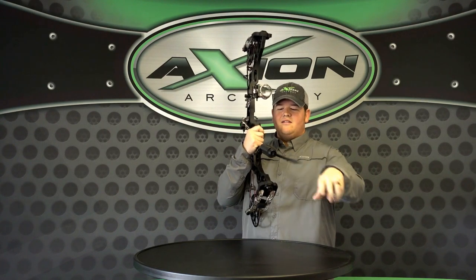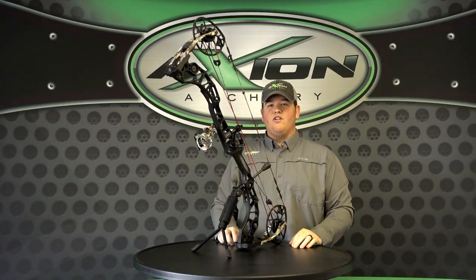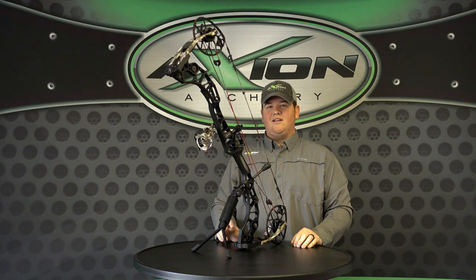Check us out at axionarchery.com. If you have any further questions, you can shoot us an email at info@axionarchery.com. Hope y'all have a great day and see y'all soon.